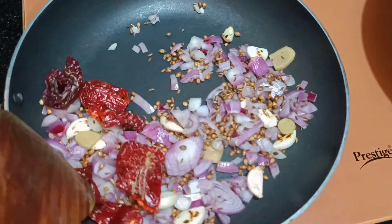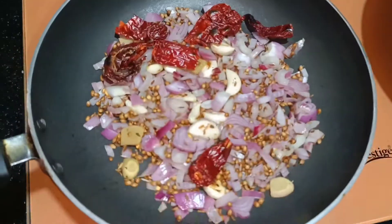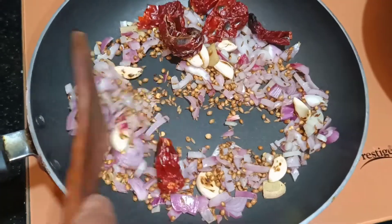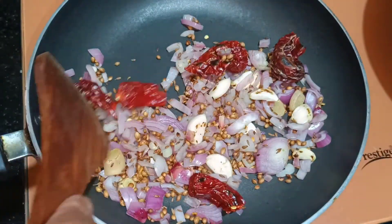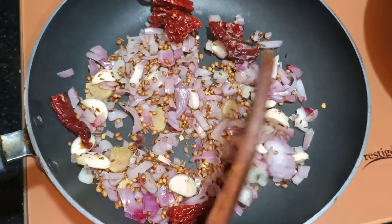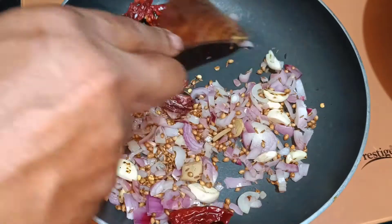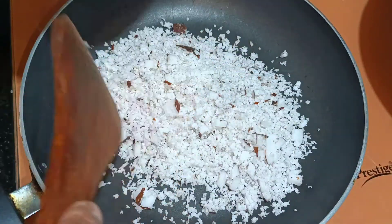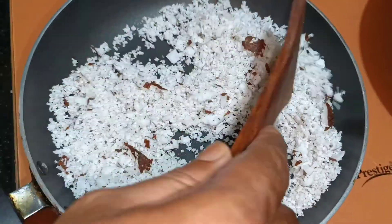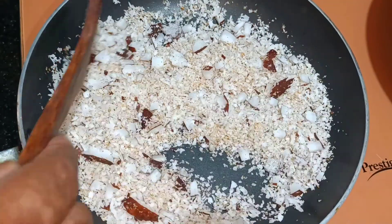We will remove this and keep it on the side. We will start with the coconut. Keep in mind not to burn these ingredients — especially the cumin — otherwise it will give a bitter flavor. So this is ready; we will keep it on the side and start with the coconut. Now we will add coconut and roast it. This color is ready — we will remove this.